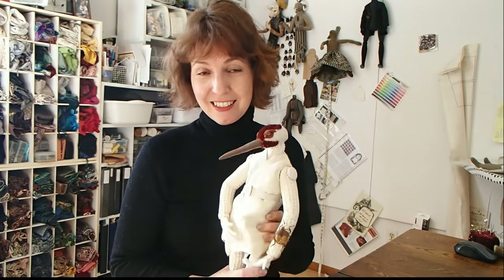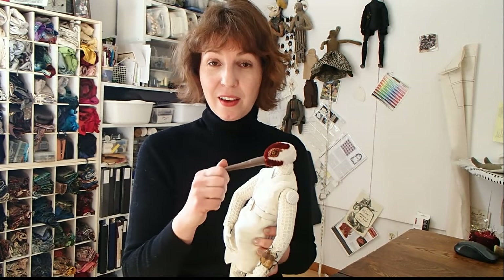Hi! Welcome to the studio. Joining me today is this Sandhill Crane doll because in the next few videos I'm going to be giving you an introduction to my methods of making bird heads. Overall, the process is similar to that in a previous video about sculpting heads except for one important thing, and that's the beak. I'm going to break the topic of bird heads into three separate parts.